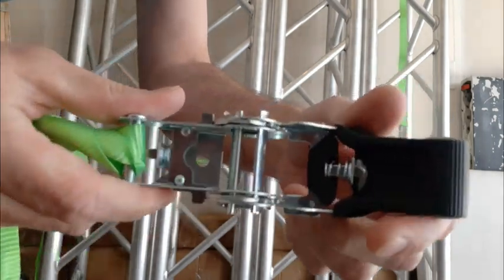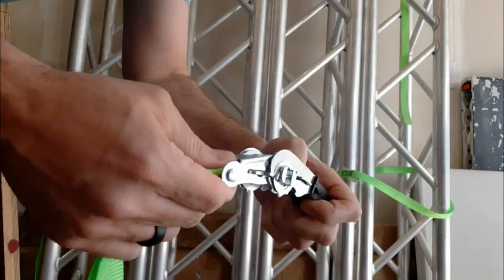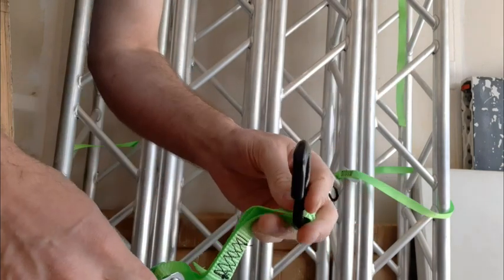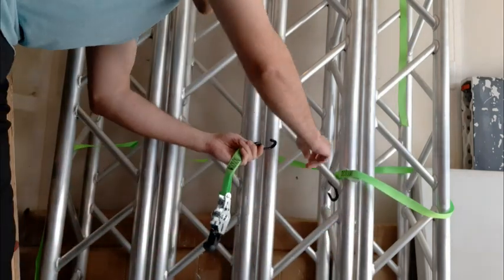Here are a couple cons. The length of the strap is limited — some users may find the straps to be too short for certain applications. Another con might be using the ratchet. If you don't know how to use a ratchet system, it can be kind of tricky, but I feel like that's the case for all ratchet tie-downs.